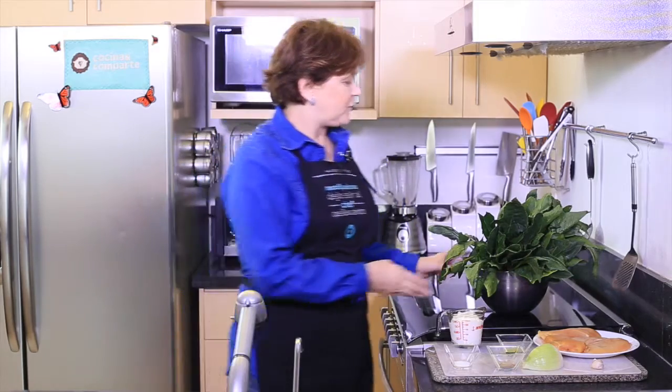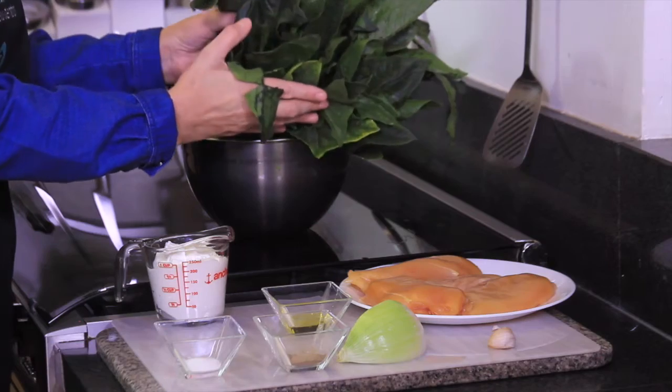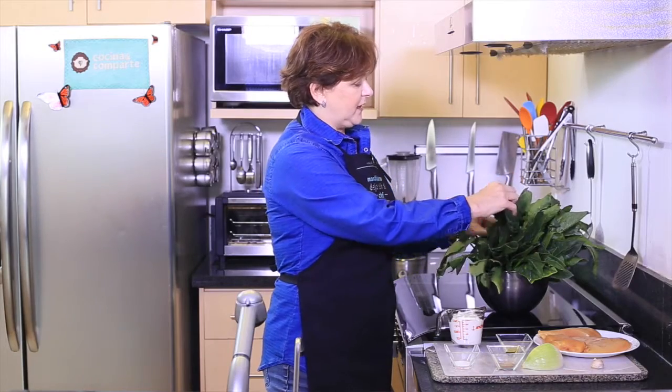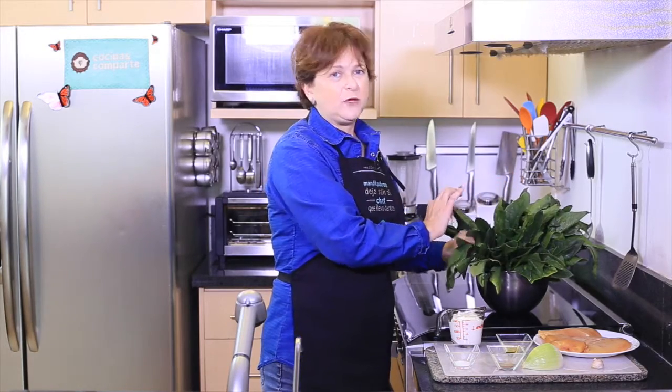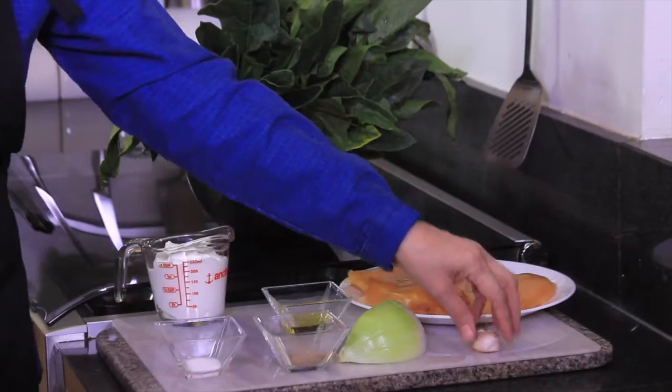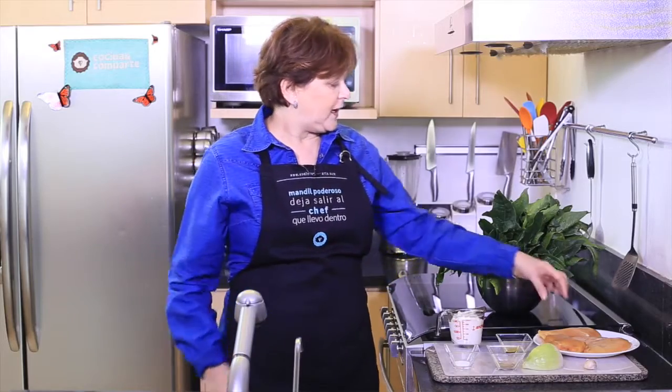Let me tell you what we need. We need three bundles of spinach — we're going to rinse it with water, use only the leaves, discard the stems, and chop the leaves. We also need one cup of sour cream, salt and pepper to taste, one tablespoon olive oil, one quarter onion and one garlic clove both finely chopped, and four chicken breast halves without any bone or skin.